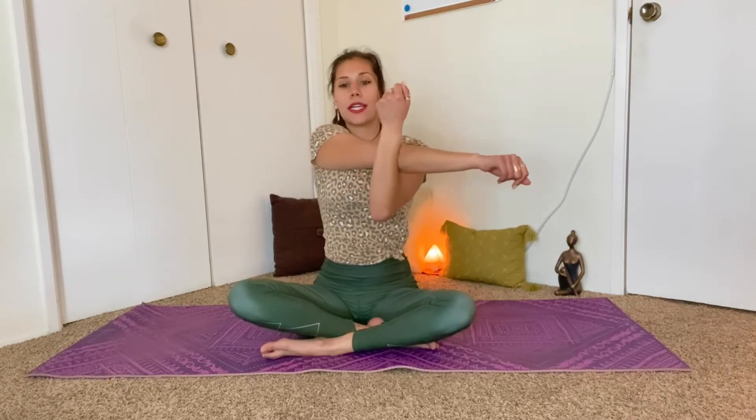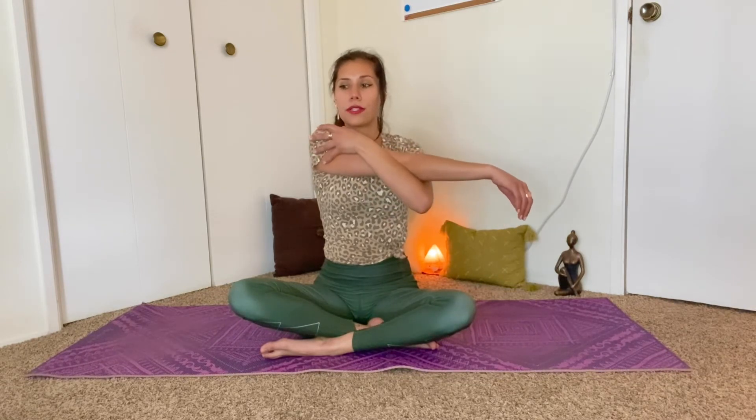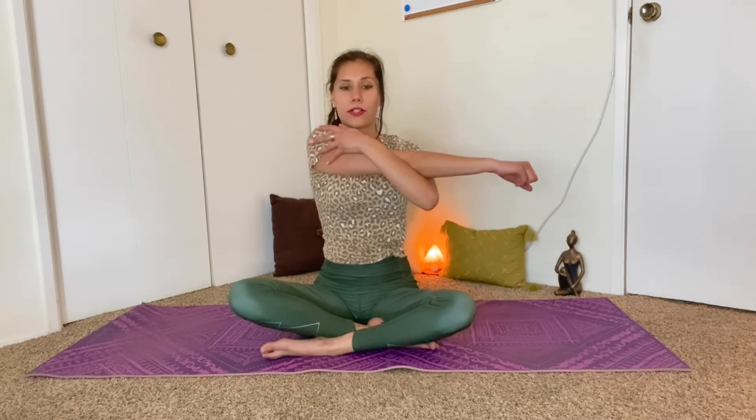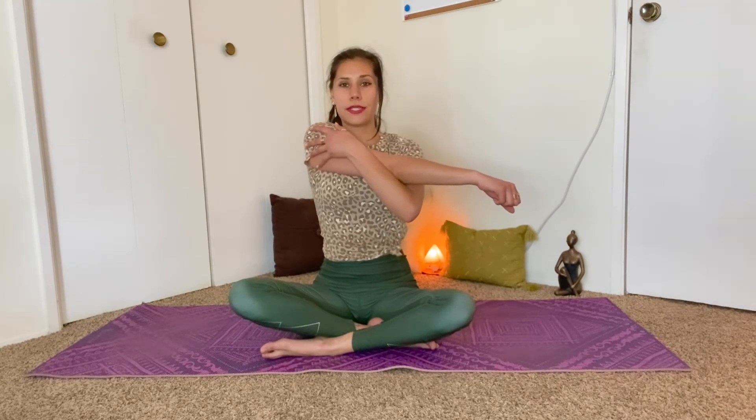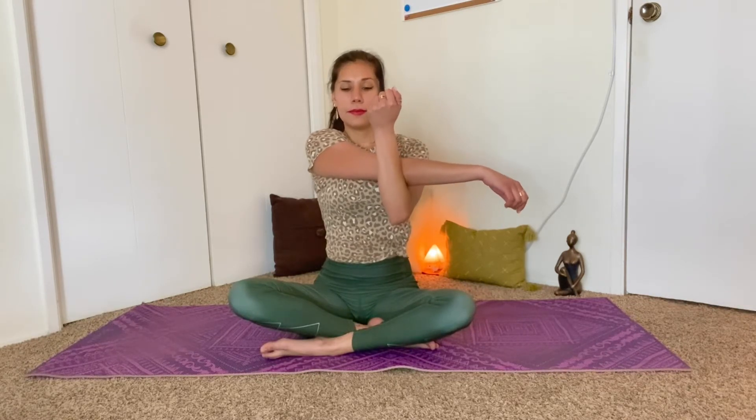Bring the right arm across the chest and help to pull it in with the left arm. If you'd like to take the left hand to the left shoulder, maybe that'll help to leverage the right arm closer to the chest, you can do that. Continue to sit up nice and tall and try to shrug the right shoulder down away from your right ear. We'll hold this for three breaths. Inhale and exhale. Maybe pull the right arm into the chest a little bit more.